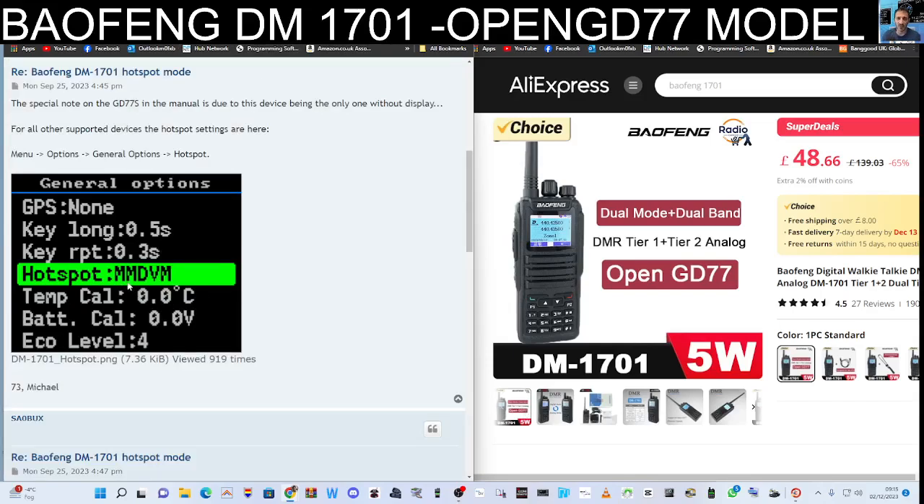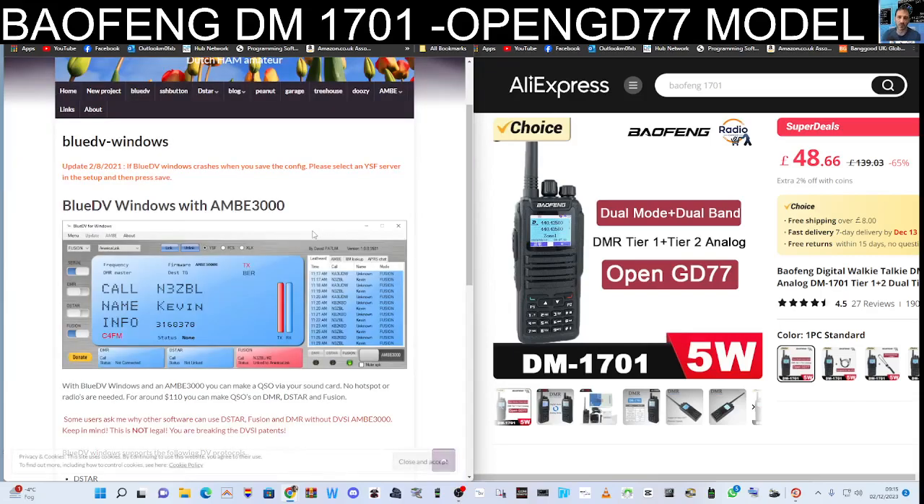What do we mean by it will work as a hotspot? When you put it into hotspot mode you get two choices: you can either use the BlueDV system or the Pi-Star system. With BlueDV you just connect a cable to the radio and the radio becomes a hotspot, so then you grab a different DMR radio and use that to make contacts.